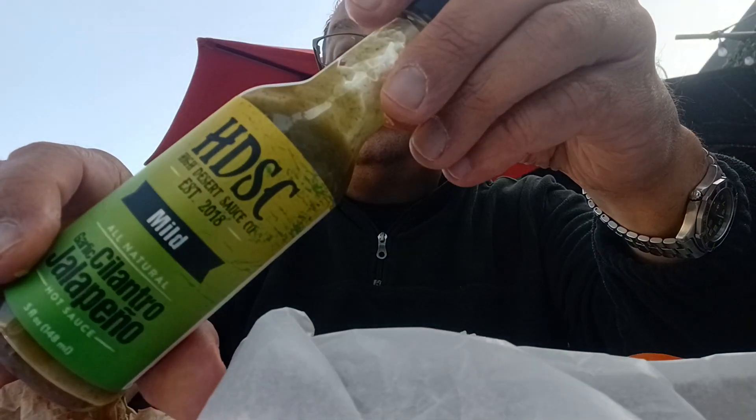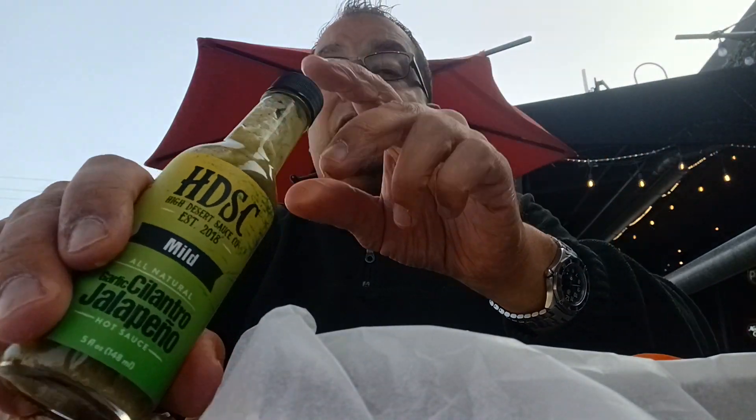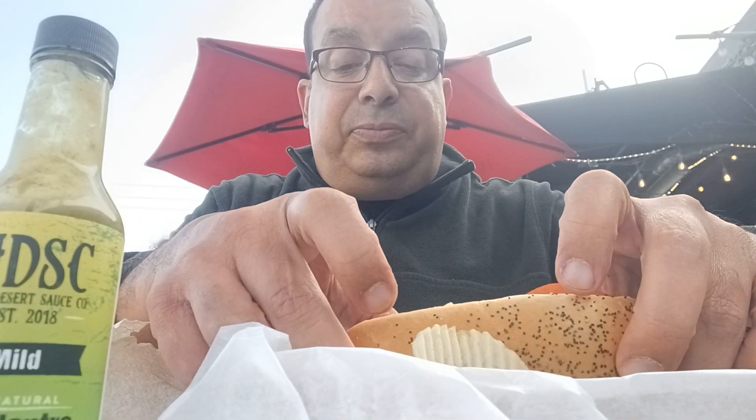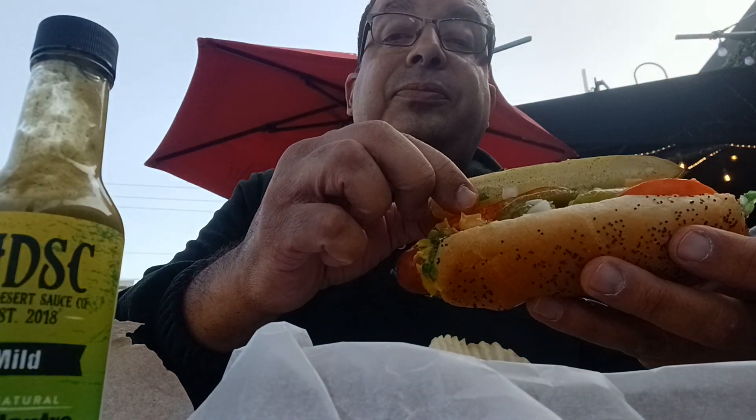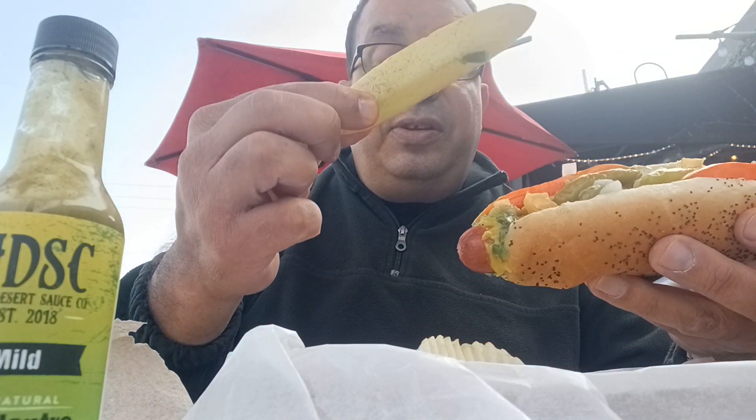Now this sauce here — High Desert Sauce Co. This is good stuff y'all. You need to check it out. I did a video on this earlier and I'm telling you right now, this is a good time. Look at that, laying it down. That's a Chicago dog. Look at that — that's a pickle and we're going for the dog.